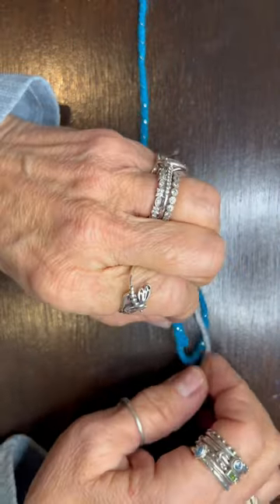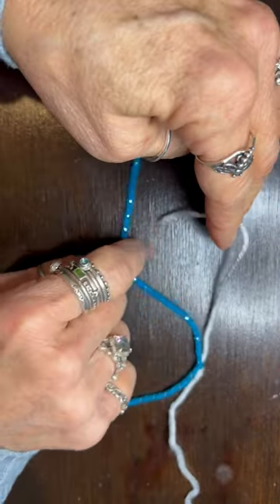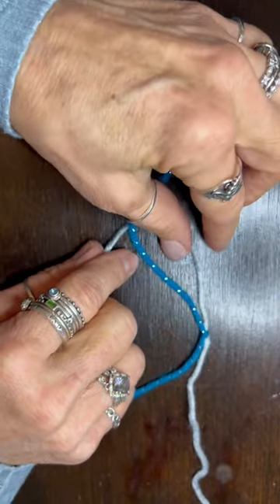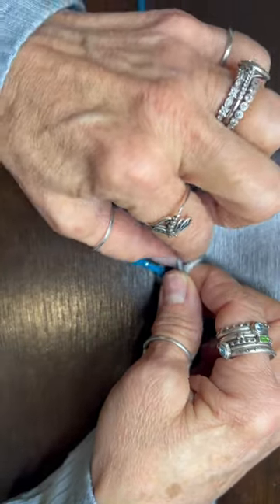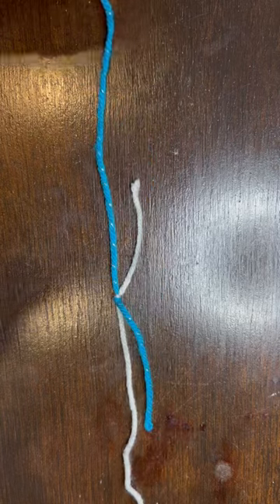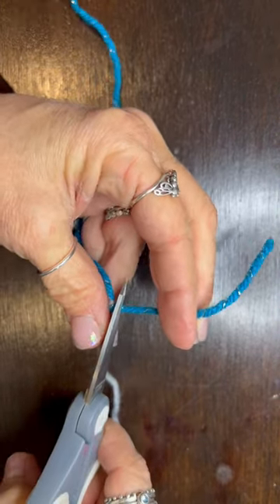And through. Then we do it on the other side — you take this end and you go under, over, over, under, through. Now pull these two together.